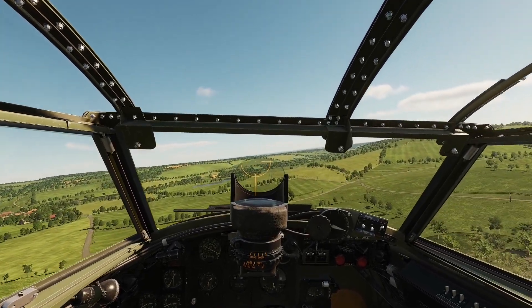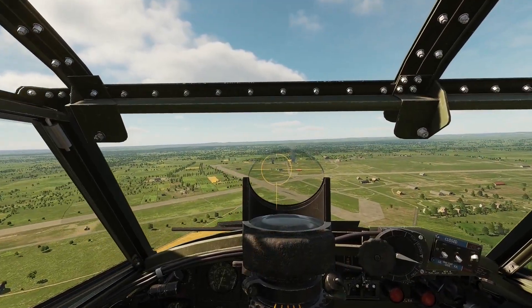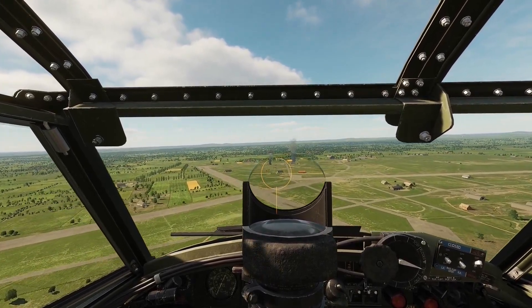Let's pull all of that together in a strafing run. You will need to apply a little nose-down trim as you run in on target.